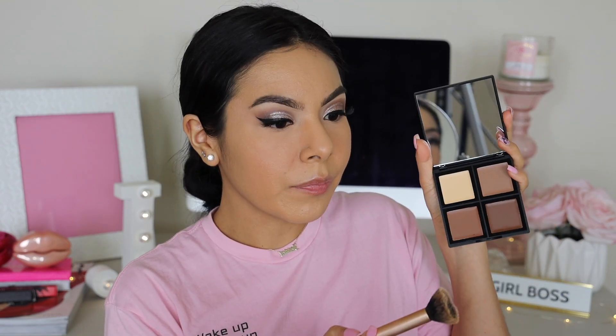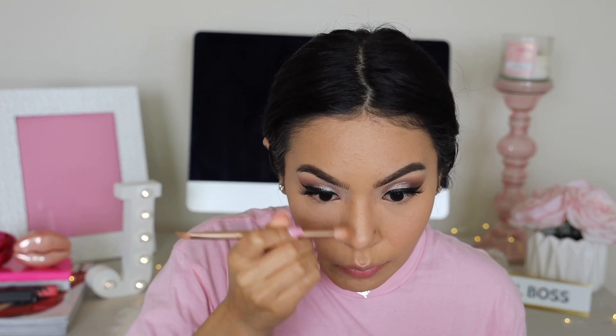Now I'm taking the e.l.f. cream contour kit and going to town with this shade. Cream bronzers tend to be very pigmented so you have to be careful not to use too much or it can make your skin look really contoured or over-bronzed. I'll also contour my nose a little with the same contour brush, using it directly from the pan.